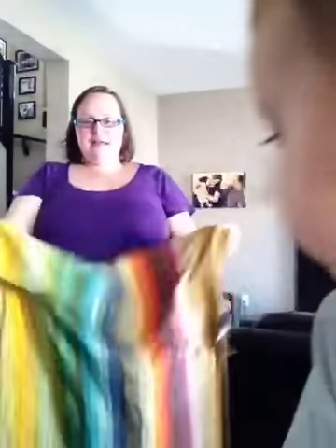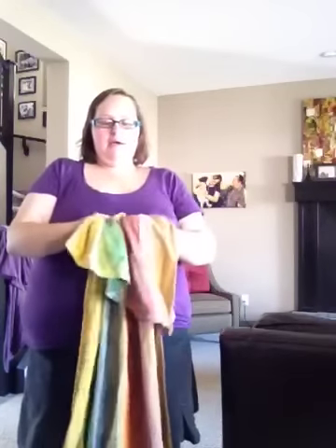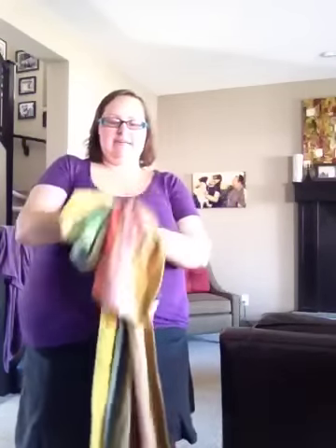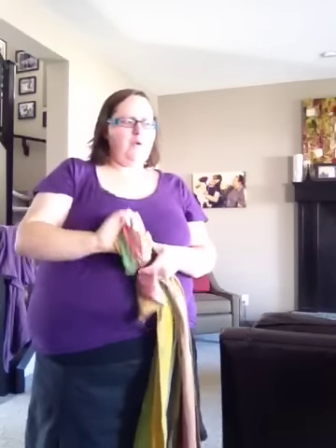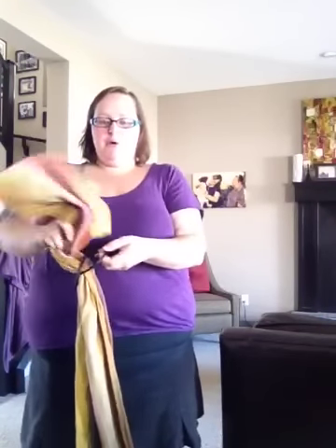Your first step is, like when you're threading a ring sling, you're just going to accordion the fabric to get it all gathered nicely. Then you're going to take your two rings. This is just like threading a D-belt or anything like that — you go through both of the rings and then back through one.